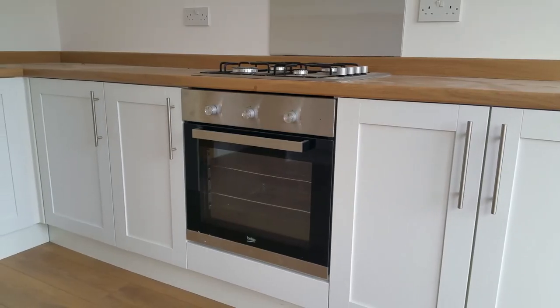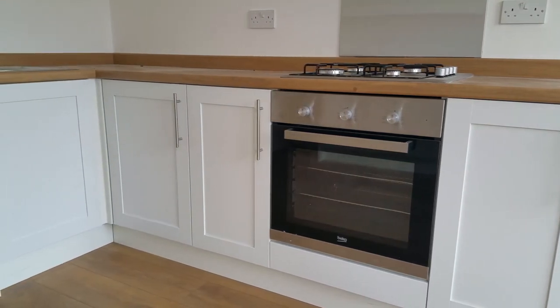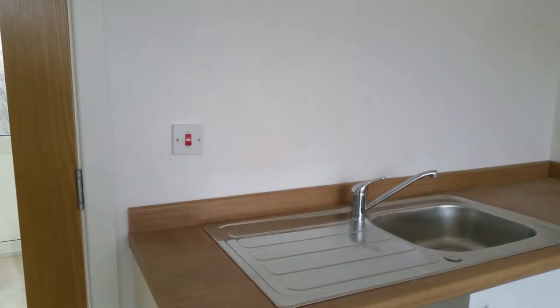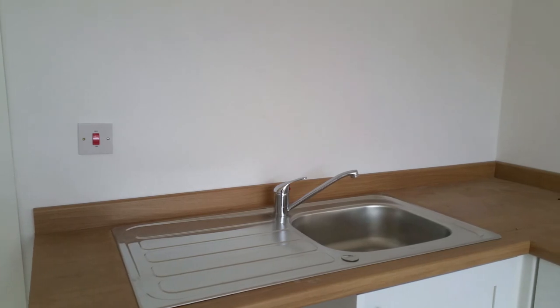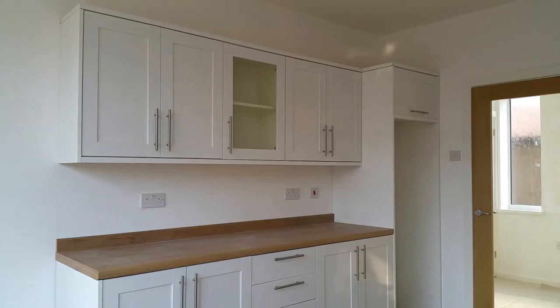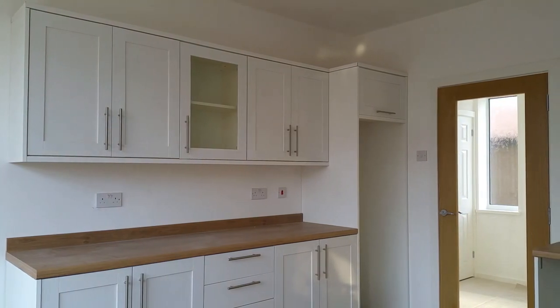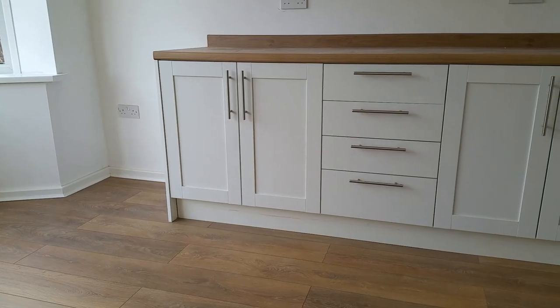The oven and hob have been professionally installed. This is the first time I've attempted to install a brand new kitchen, and overall I'm happy with the result.